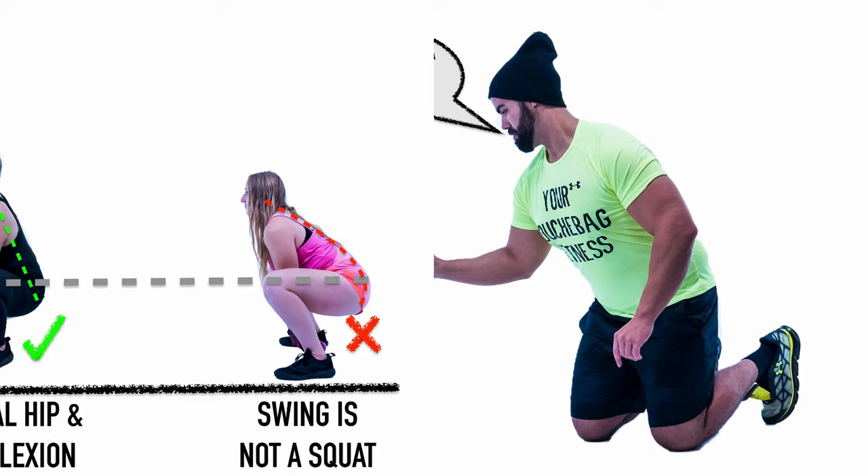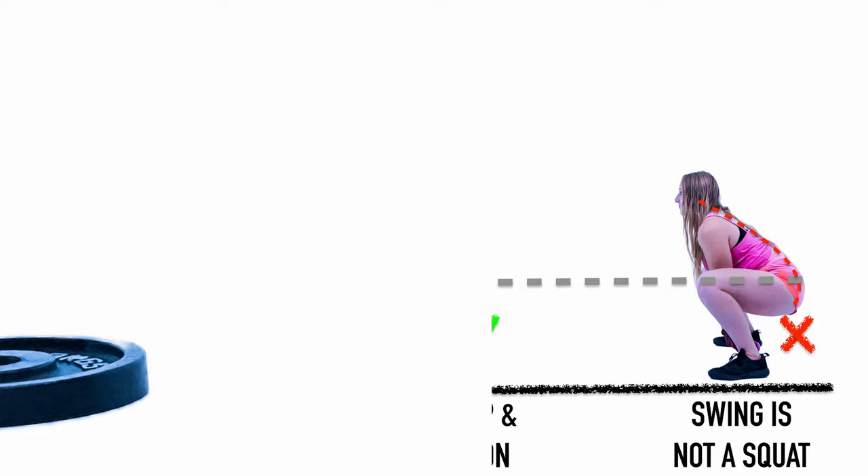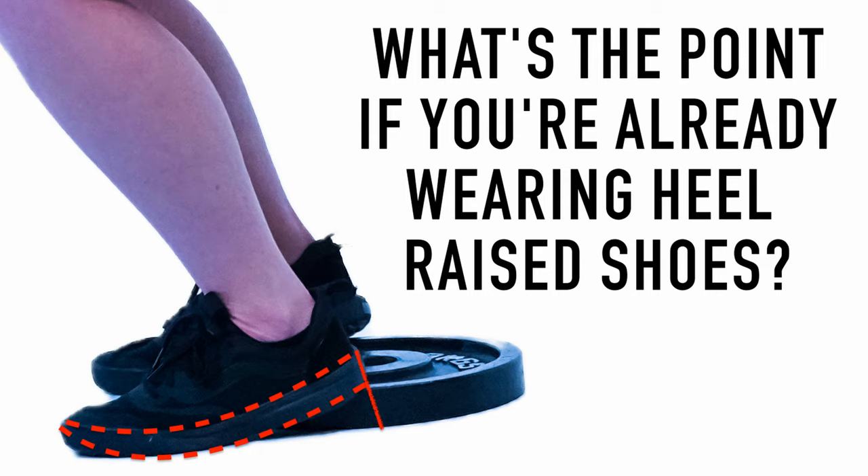You need to learn how to use your lats, obliques, and core muscles with your breath — using your diaphragm and breathing correctly — so you don't put all that compression on your spine.